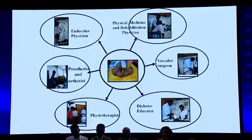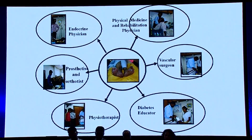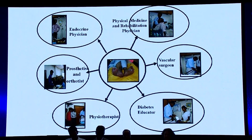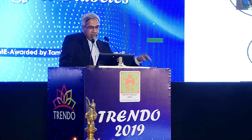We have learned as a Department of Endocrinology a lot from the Rehabilitation Department and the DMR unit in CMC Vellore. Our diabetes foot clinic consists of these components: the physician, the rehab department, the vascular surgeon, the prosthetist and orthotist, the people who help in manufacture of footwear, the physiotherapists, and our diabetes educators.